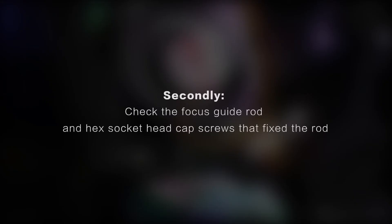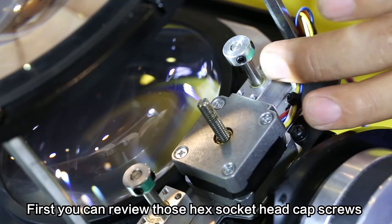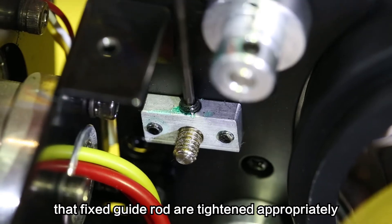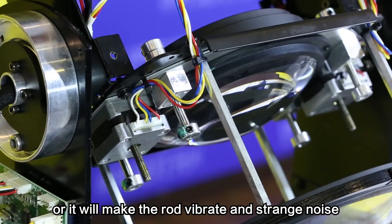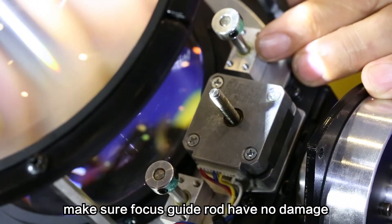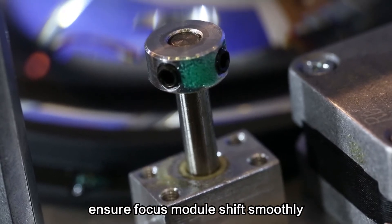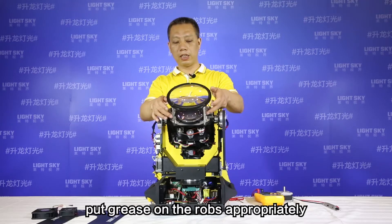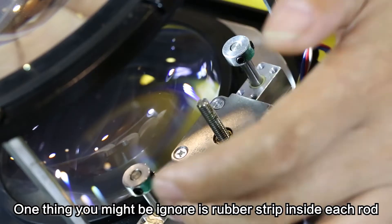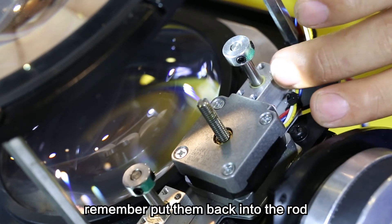Secondly, check the focus guide rod and the hex socket head cap screws that fix the rod. First, review those hex socket head cap screws and ensure the fixed guide rod is tightened appropriately, or it will make the rod vibrate and produce strange noise. There are two guide rods on each side. Make sure the focus guide rods have no damage and no bending, to ensure the focus module shifts smoothly. Put grease on the rods appropriately. One thing you might overlook is the rubber strip inside each rod — remember to put them back into the rod.